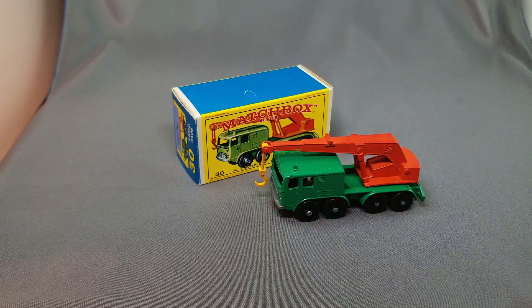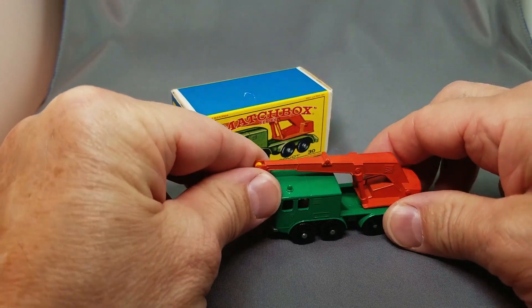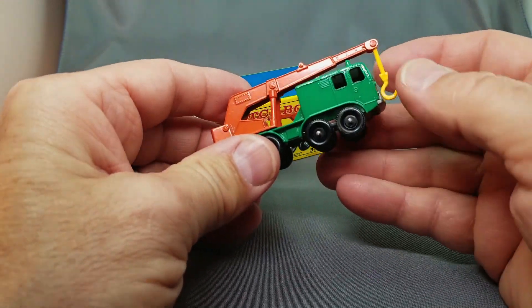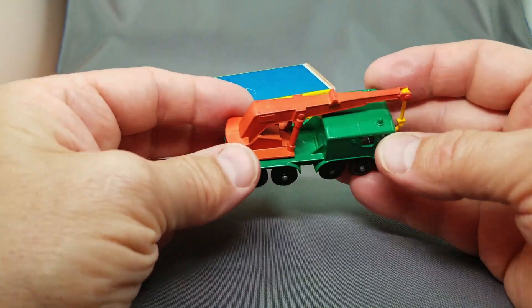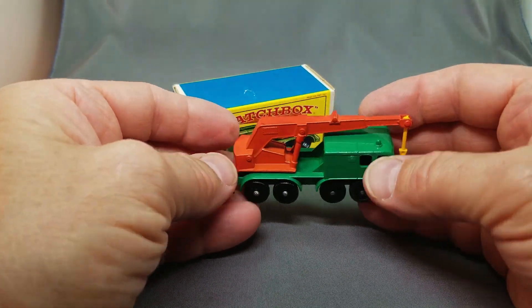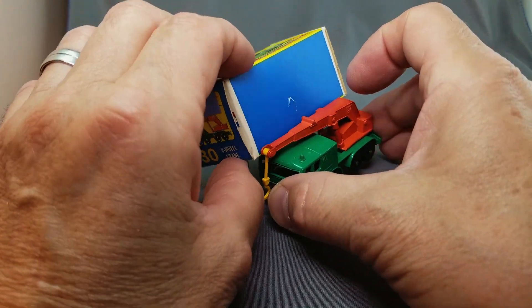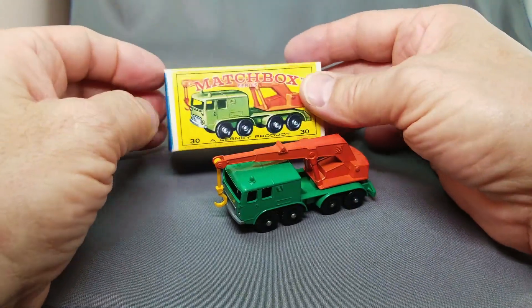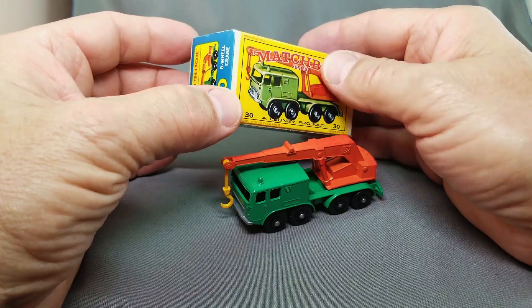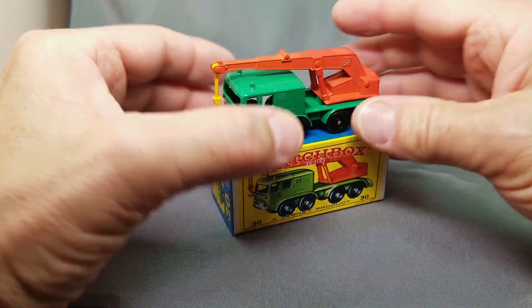Another fantastic beauty is the number 30 eight-wheel crane — got the orange boom, the green. This one in the Super Fast transitional is extremely hard to get — I think it's a gold with a red boom, quite beautiful. This is the number 30 from this series. They usually always have a little ding on the top box where this thing sticks out, so that's very common. Beautiful colored box in the E-series — that is the E-series box, beautiful set right there.